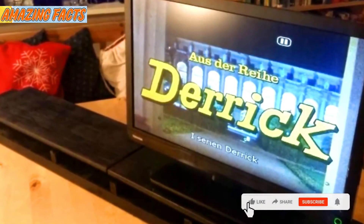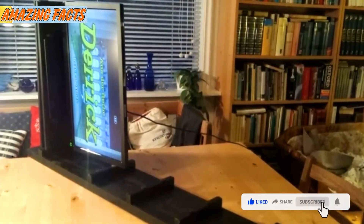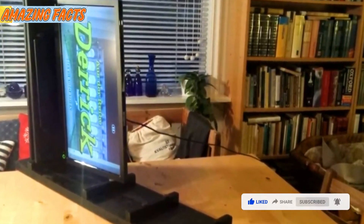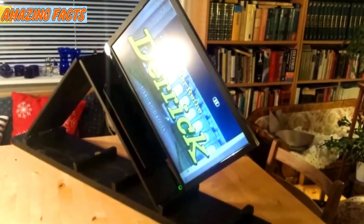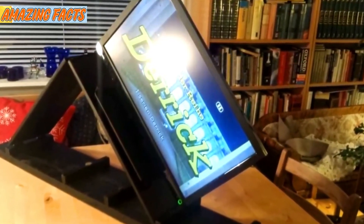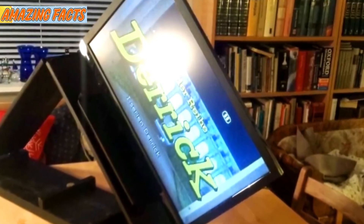Now he can watch his shows comfortably without having to sit up. Although he's no carpenter, his TV stand turned out awesome, and the best part is he did it to make his grandfather's life just a little more comfortable. This TV stand is pretty awesome — not only is it great for someone who has to lay at a certain angle, but it would also be perfect for lazy afternoons when you can't get yourself to sit up in bed, or when cuddling with your significant other for a romantic movie night.